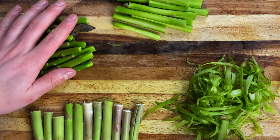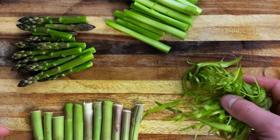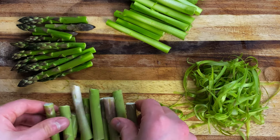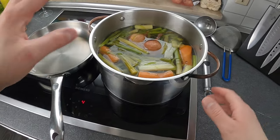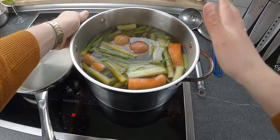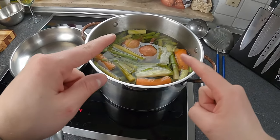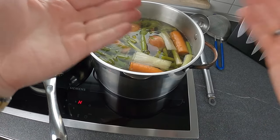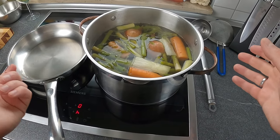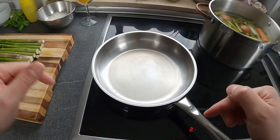Una volta puliti gli asparagi dovrete ottenere: le punte per la parte finale del risotto, la parte centrale per la salsa, la parte fibrosa dell'asparago per un brodo, e la parte legnosa anch'essa per il brodo. Per la cottura del risotto abbiamo bisogno di un brodo vegetale, fatto principalmente utilizzando gli scarti degli asparagi, più una cipolla tagliata a metà, del cipollotto, delle carote, qualche grano di pepe e un po' di sale.